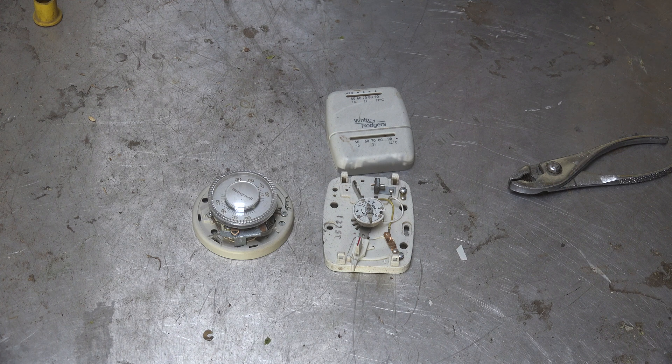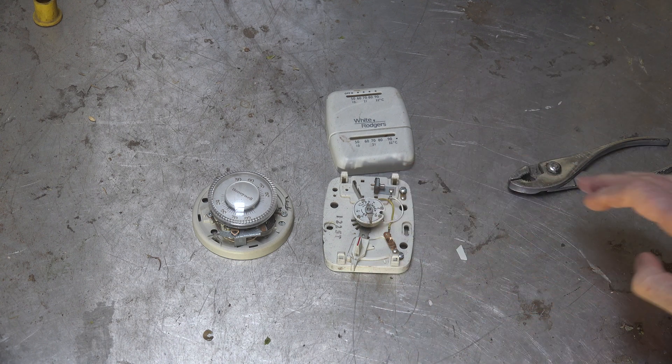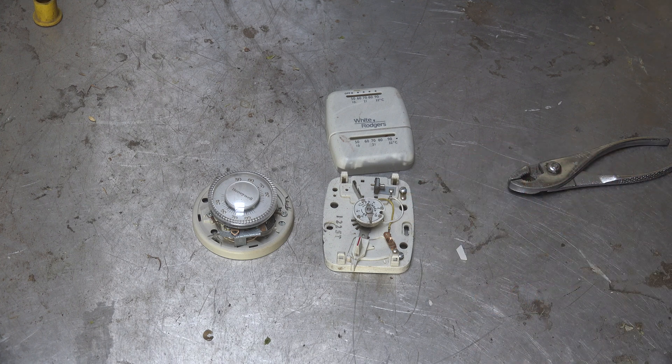If there's a situation where the customer can't afford a replacement, you might be able to get them by with a calibration — but I'd never recommend leaving them with a bad thermostat long-term. You can calibrate them, and there are different thermostats with different methods; you just have to look at each one and figure out what you can do to change the calibration.